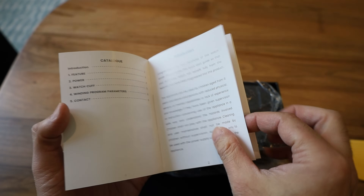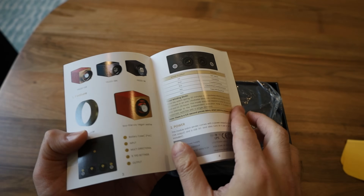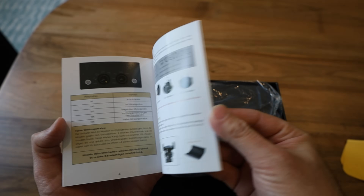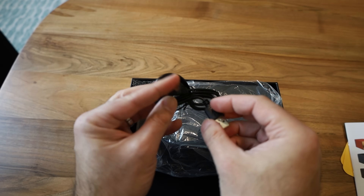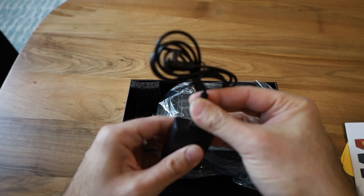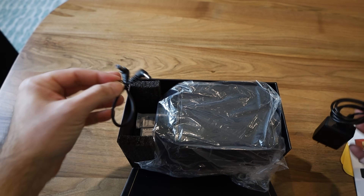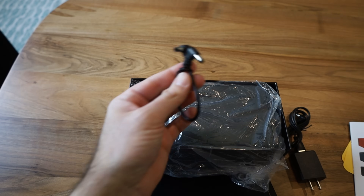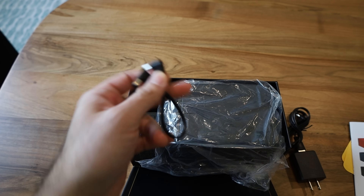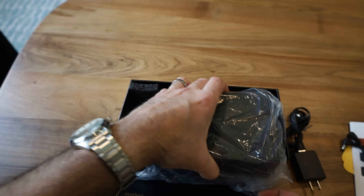This winder can do between 650 and 1,950 turns per day. You want to turn the watch only as much as it needs to keep it running, so you should probably stick with the lowest amount. It also comes with a power cable — a USB to DC barrel port — and a link cable that lets you daisy-chain multiple winders together and power them from one adapter.